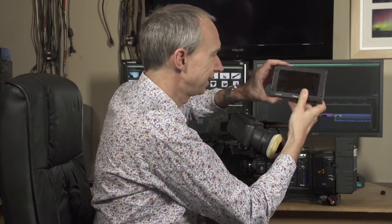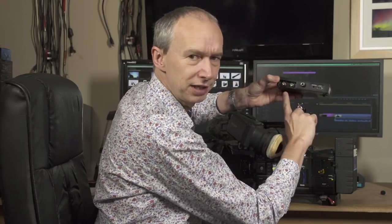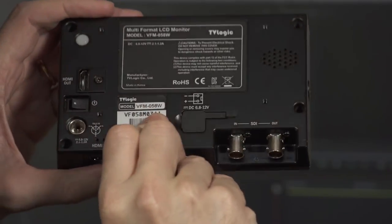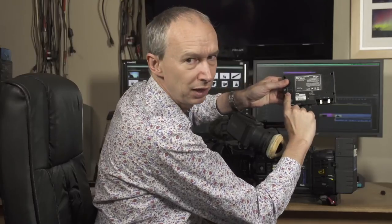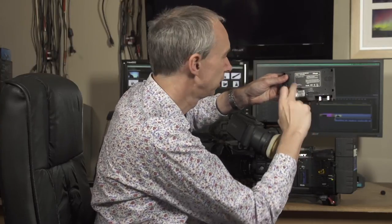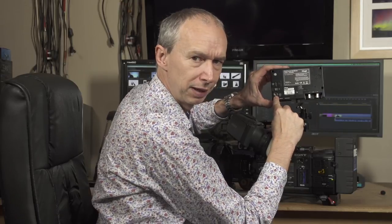For me, I travel a lot and I spend a lot of my time on the road, so having a monitor that's very small, very lightweight, and as easy to travel with as this is a really big deal. In terms of connectivity, there's HD-SDI in and out, HDMI in, and a further HDMI out on the back — because you can actually convert from SDI in to HDMI out if you need to. All kinds of battery plates are available for different battery types, and there is a socket for external power.